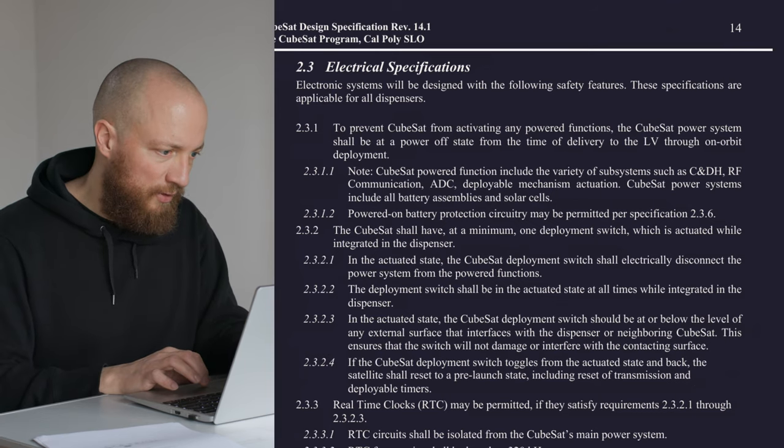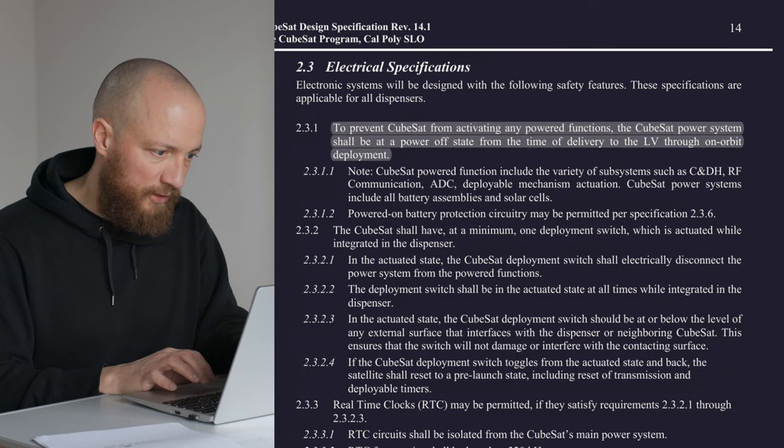Looking at the document now, we see that the CubeSat power system should be in a power-off state from the time of delivery to the launch vehicle through on-orbit deployment. This includes all power systems, including all battery assemblies and solar cells. It needs to be fully inert, basically.